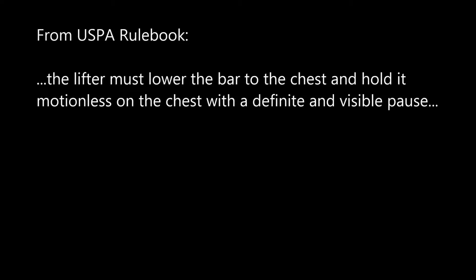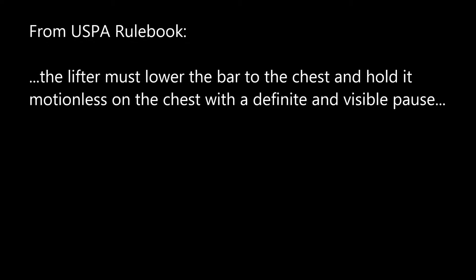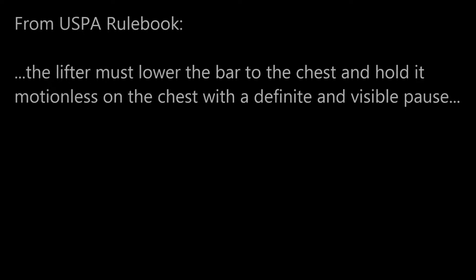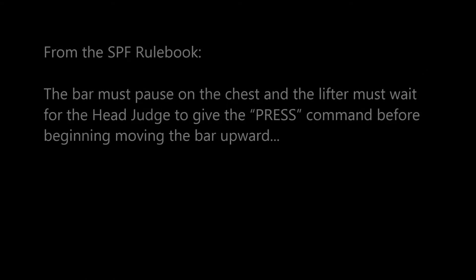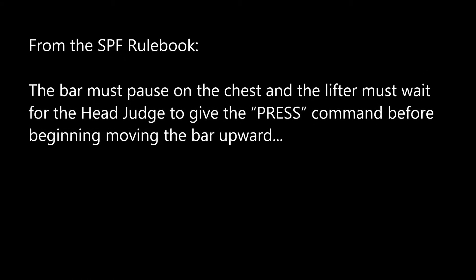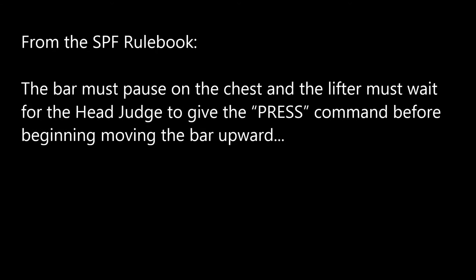USPA: 'The lifter must lower the bar to the chest and hold it motionless on the chest with a definite and visible pause.' That's a different rule for sure. SPF: 'The bar must pause on the chest and the lifter must wait for the head judge to give the press command before beginning to move the bar upward.'